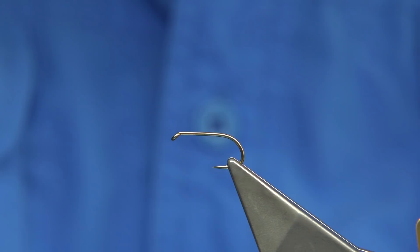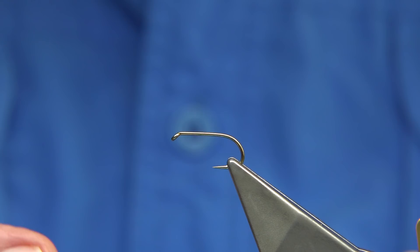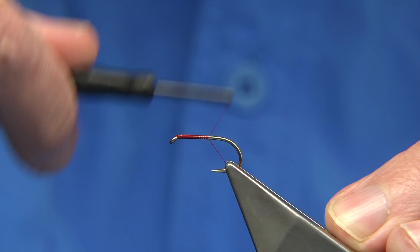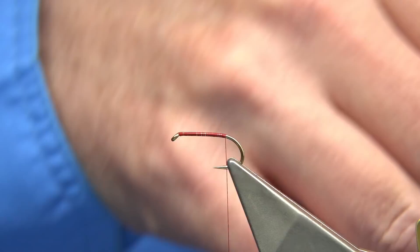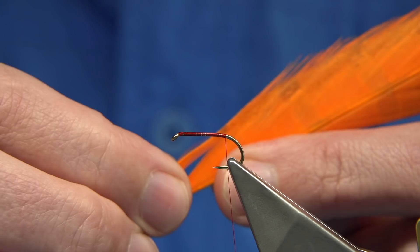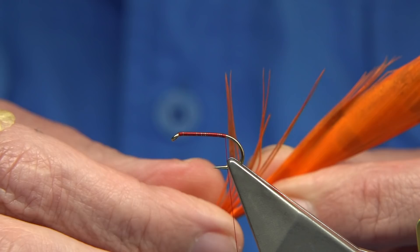If you're going to be fishing the two loughs — Mask and Melvin, Melvin the most likely. The thread I've got here is the uni thread in 8-0. Just going to run it down in line with the barb of the hook. The tail I'm using is bleached and dyed — I got this from Vineyards. I had three or four tails from them a while back and I've still actually got some. The only fly I actually tie with this is this Mayfly.